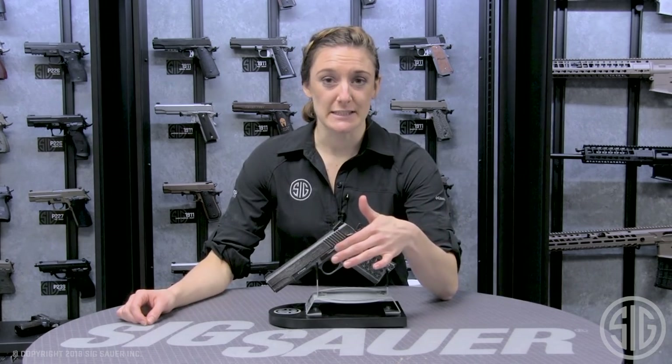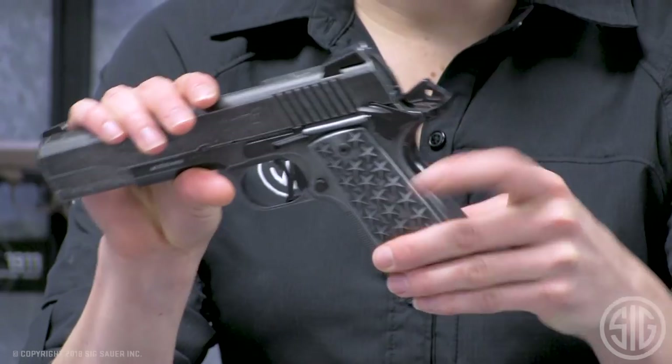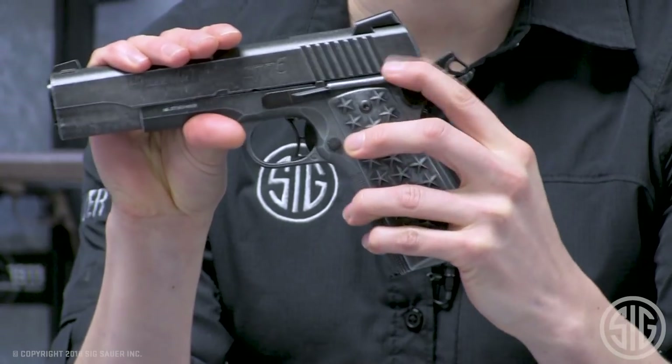Some great features about this ASP 1911 We the People BB pistol are the functioning takedown lever, which allows for full field strippability. It also mimics the 1911-45 counterpart with its grip safety and ambi safety.